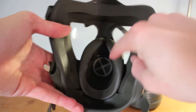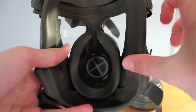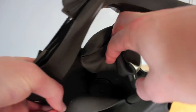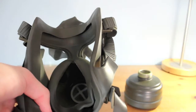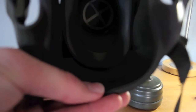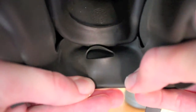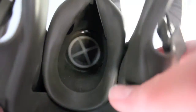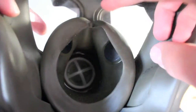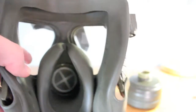Inside the mask is pretty standard. You've got the oral-nasal cup — you can see the exhale valve in there which also doubles as the voice emitter. The inlet is underneath the oral-nasal cup; you can just about see the inhale valve right at the bottom. At the bottom of the mask there's a little slit in the chin so that sweat can drip out. The oral-nasal cup has two disc valves to stop the eyepieces fogging up, and an inner seal which makes the mask more comfortable and creates a more effective seal.